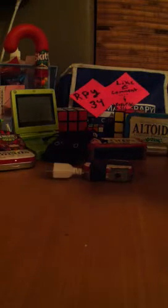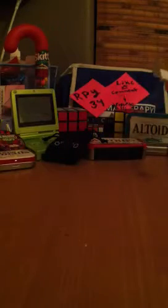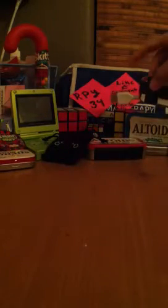Hey guys, it's RPY34 here and today I'm going to be showing you my battery charger in the Altoids can. This is Altoids Smalls — as you can see I have the normal Altoids over here and there's the little one.